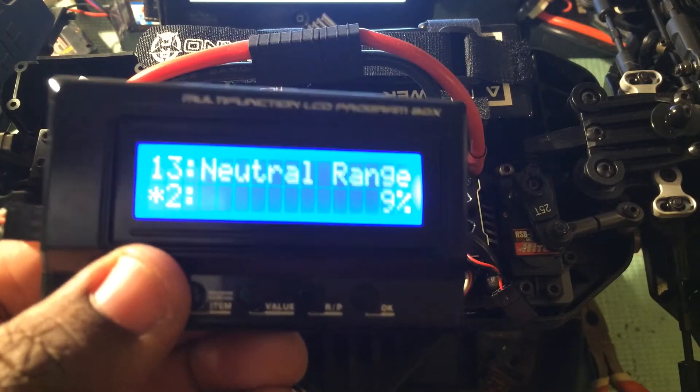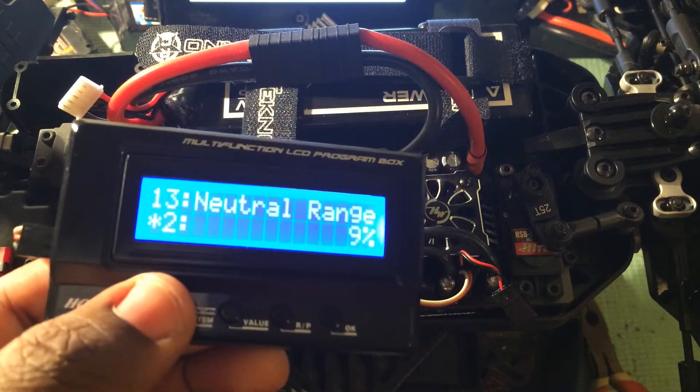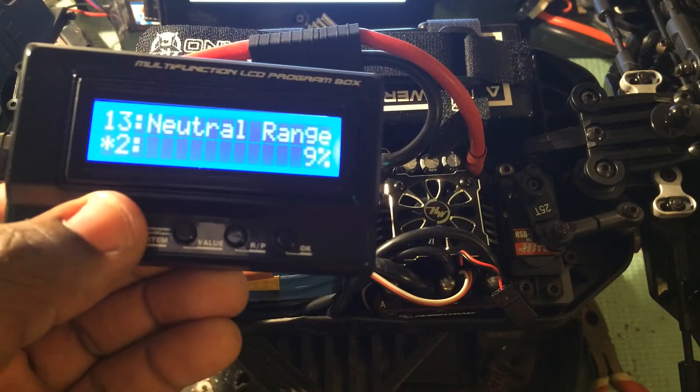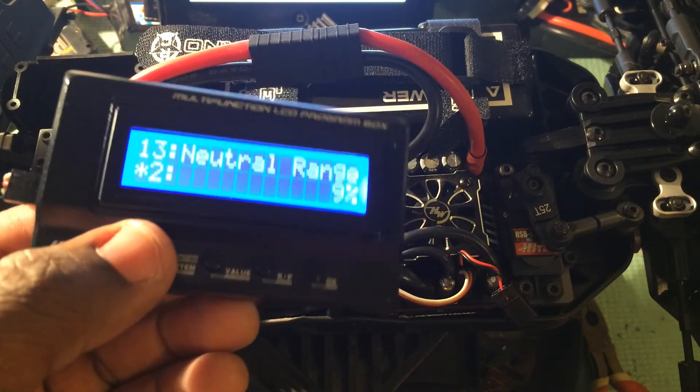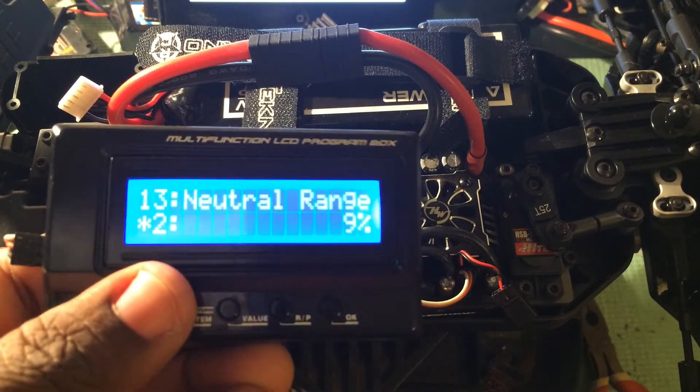Thirteen is your neutral range — still 6, 9, or 12%. Fourteen is skipped. It is listed as the drive mode but seems to auto-detect when you hook up your motor, whether you're running sensorless or sensored.